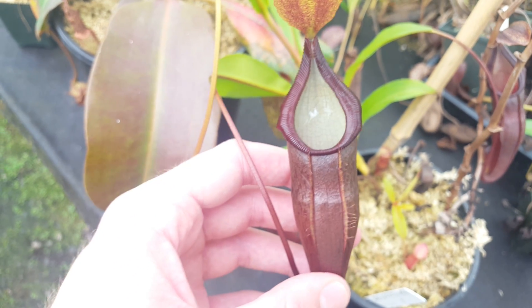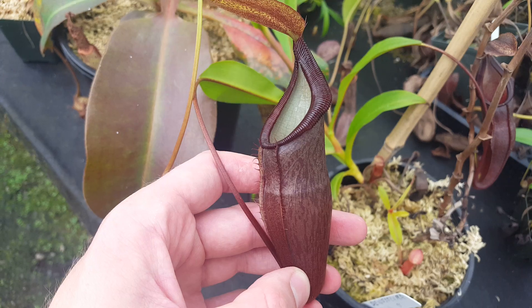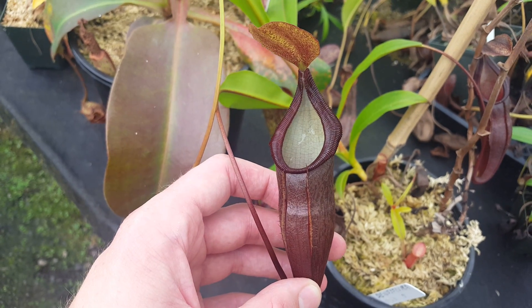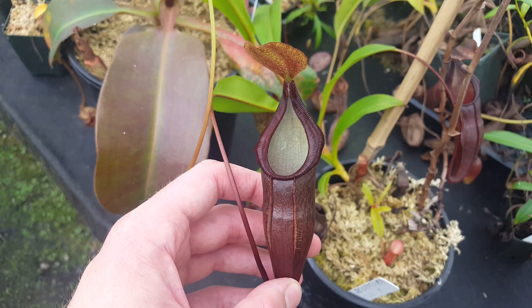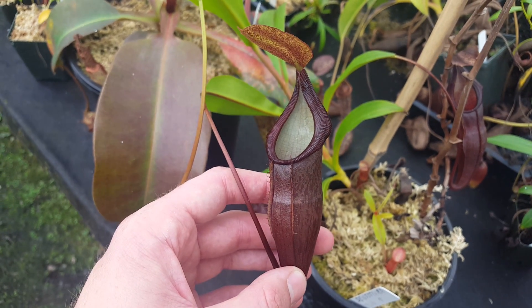So that's Nepenthes densiflora, a really nice highlander from Sumatra. Thanks for watching — let me know if you've got any questions in the comments, and remember to like and subscribe to see more species spotlights and other videos like this.